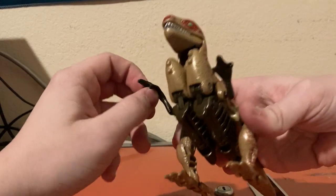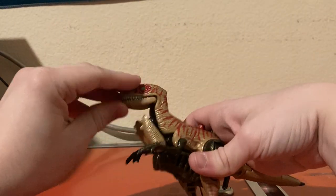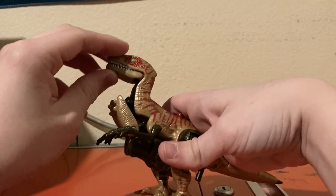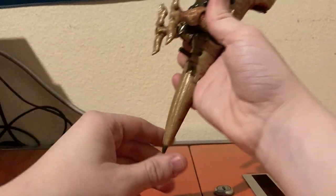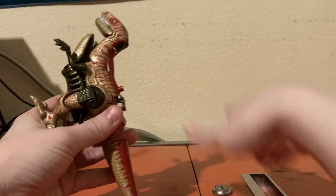Articulation in beast mode: he has ball-jointed arms. His mouth can open and close. You can use this as a head rotation — you can look up and down if you really want to make him do that. And his tail can rotate at the base.